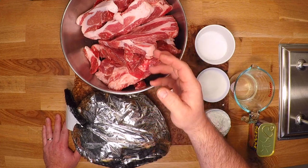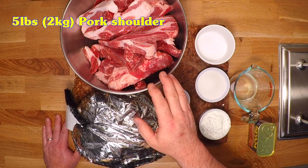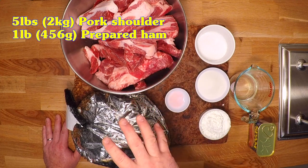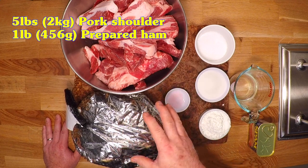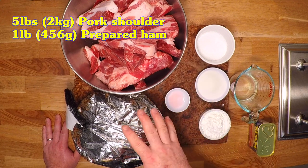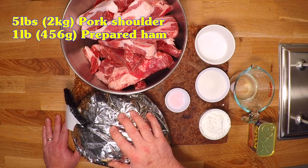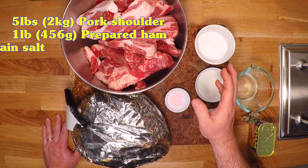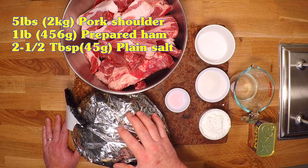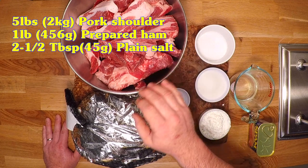The first ingredient is pork with ham — and they count that as one ingredient, and I'll buy that. So I've got five pounds, roughly two kilos, of fatty pork shoulder, and I'll add in one pound, 456 grams, of this already prepared ham. My brother-in-law gets a free ham for Christmas every year from his work but he doesn't eat ham, so I've got three of these out in the freezer. Now the next ingredient is salt. I'm going to focus on seasoning the pork because this ham is already seasoned and cured, so I'm adding 45 grams — right around two and a half tablespoons — to get to a 2% salt content.